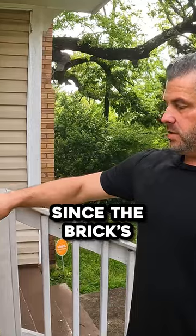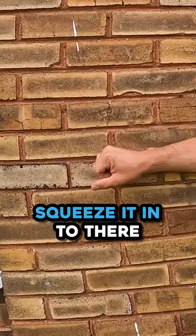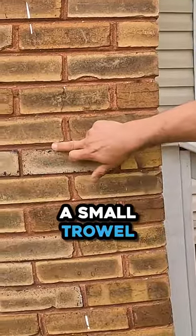So what are you doing? What are your tools on that? Since the brick's already laid, you'll have to come back in with the mortar bag, squeeze it into there, and then you'll have a small trowel to scrape it out.